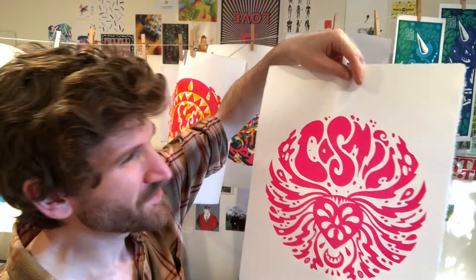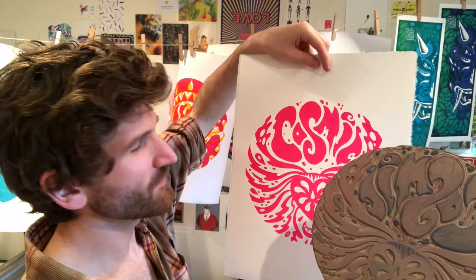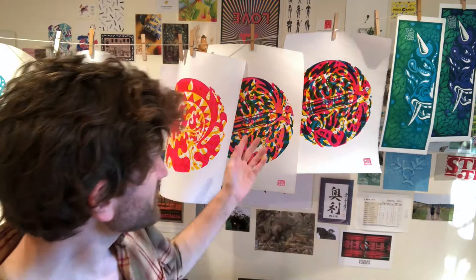And you can see here, if I look at the block of lino against the actual paper, you can see that the areas that I haven't touched are the bits that have come out on the print itself. And once you've got your one block, you can actually print it over the same print in multiple different colours. You can do it upside down and create some really abstract prints.